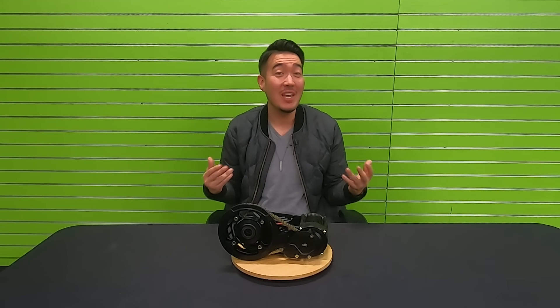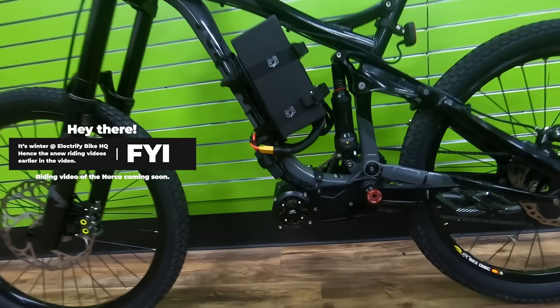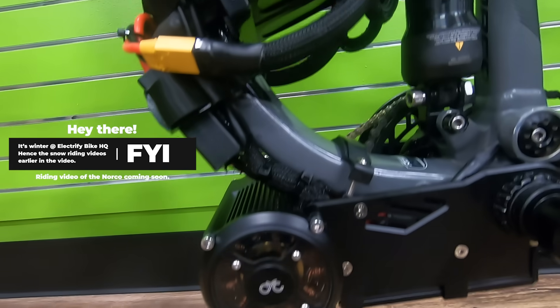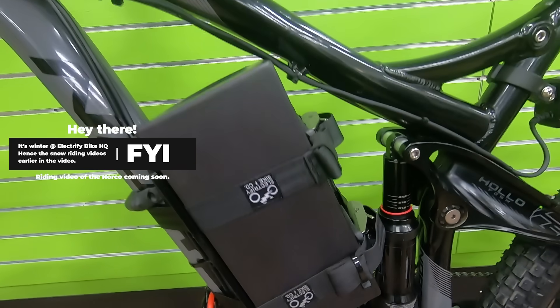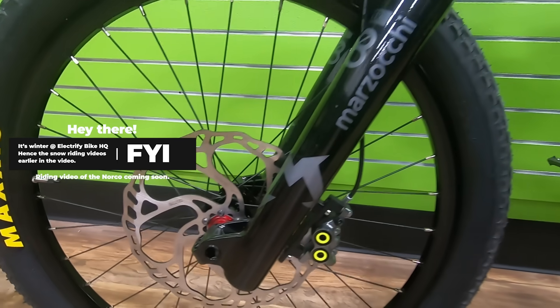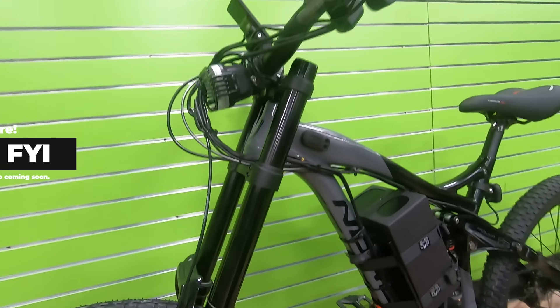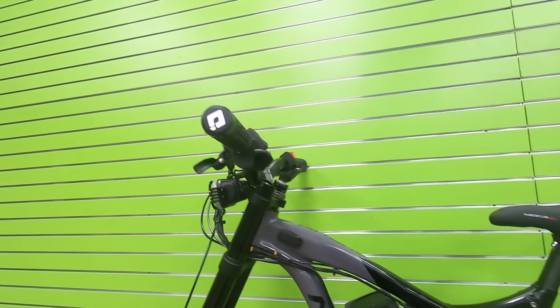We've installed it on a decked-out Norco Aurum downhill bike with custom suspension for better battery clearance. We have two 72-volt, 10 amp-hour, 60 amp output batteries run in parallel for peak acceleration and top speed, with four-piston Magura brakes, 223 rotors, and a Bomber 58 front fork. All we need is a flux capacitor and this bike is built to time travel.